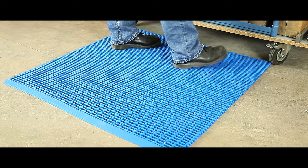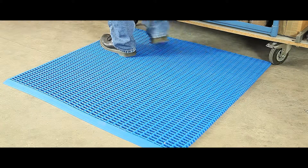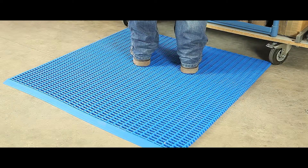The mats are easily cleaned and resist most oils and solvents. They come in blue, black, green or red, with a variety of edging colours also available.